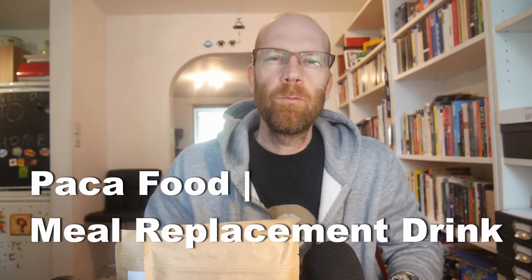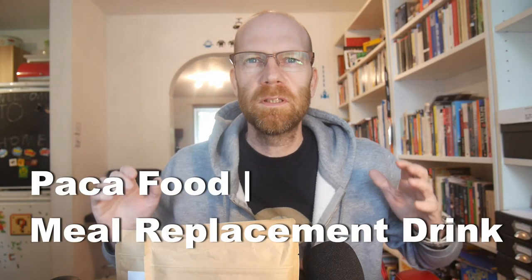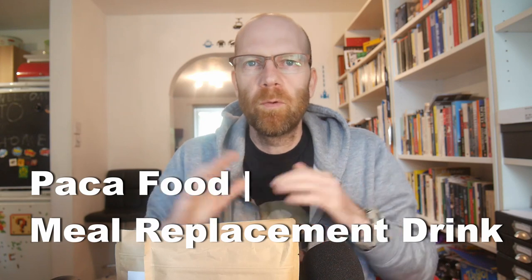Hi there, Clive here again with another meal replacement review. If you don't know what meal replacements are, they do exactly what they say — they're usually a powder drink or ready-made drink which will provide all your body's nutritional needs for that meal in a simple, easy form. Just check out all my other videos where I explain a lot more about it.